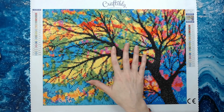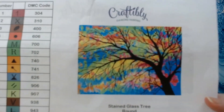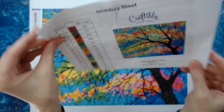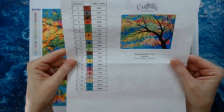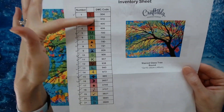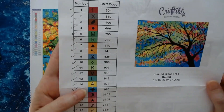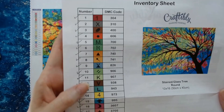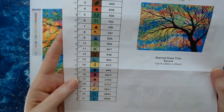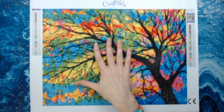I forgot to show you this — this was the inventory sheet that came with it, and that is the actual image. You always get a colored inventory sheet with Craftably that lists all your DMC codes. All of the codes on the kit are very clear and easy to see — there are no symbols that were close to the same color or shape, which is very nice.